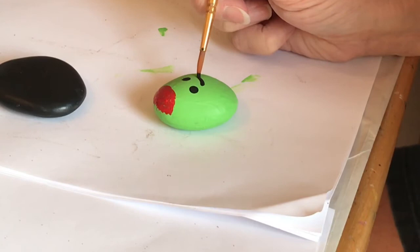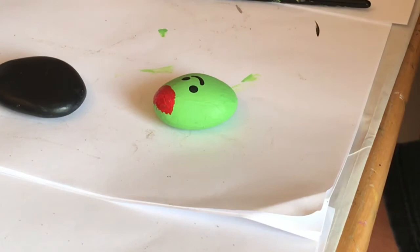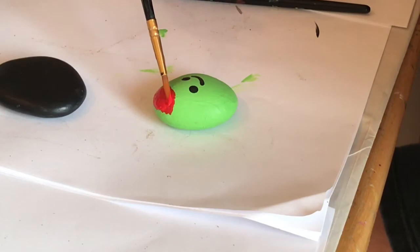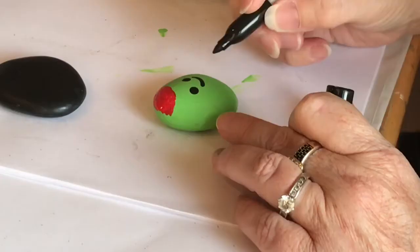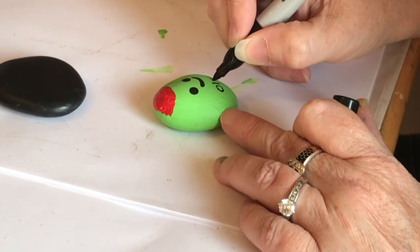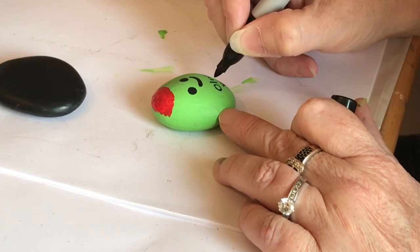I just gave him a little smile. And then I am going to take a Sharpie marker and write the words 'olive you' on the bottom. I'm just giving the pimento another coat just to make the red really bright. I'm just touching him up — he's nothing fancy, just a cute little rock that goes quick, and it's perfect for little kids. They can help do this. And then you can write on the rock if you want, or you don't have to. I'm writing it on with a Sharpie marker. Now, if you're using a Sharpie marker, just know you might want to give it a coat of Mod Podge before you spray it with a clear coat of varnish — that way your writing won't run.